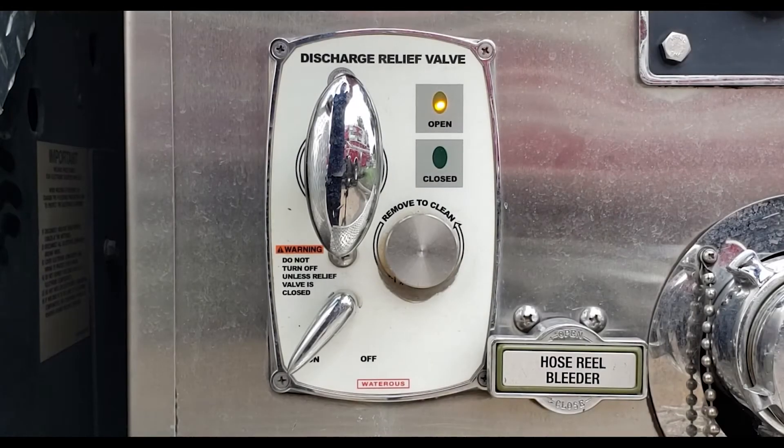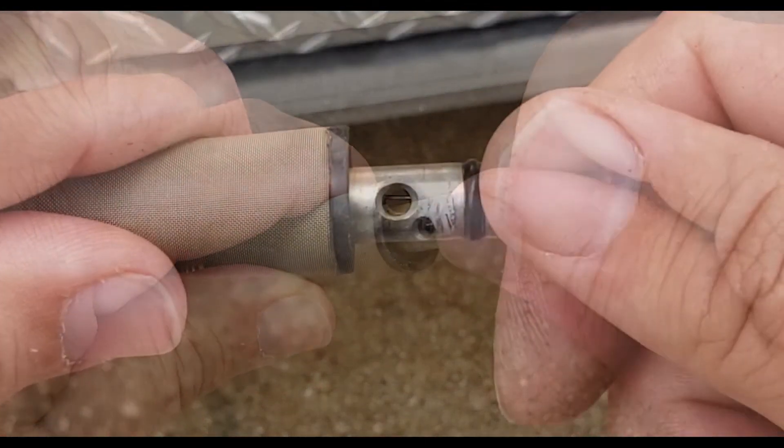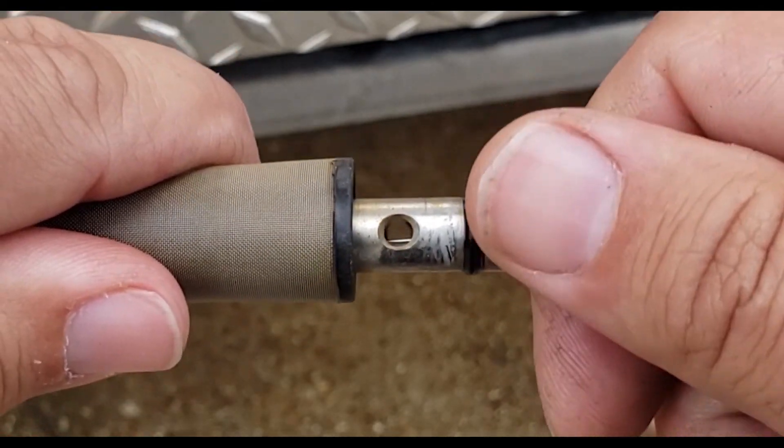If the hole in the tip of the strainer does get clogged, the relief valve will either begin to hunt — opening and closing — or it will become sluggish to respond and return to the closed position. It's critical to make sure that both of these holes are kept clear, and this can be done easily by running a small piece of wire through each hole.